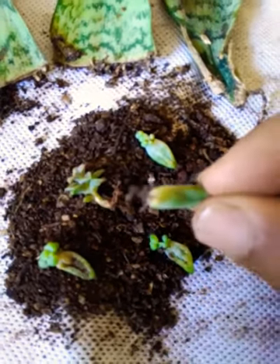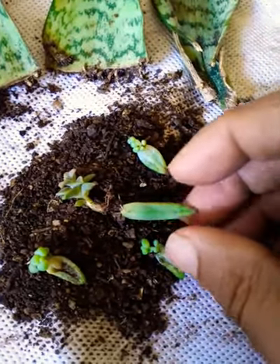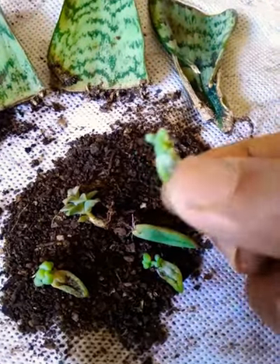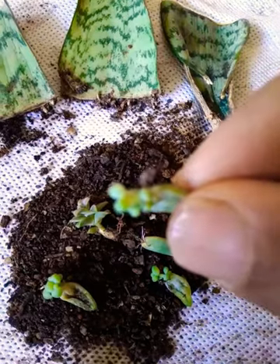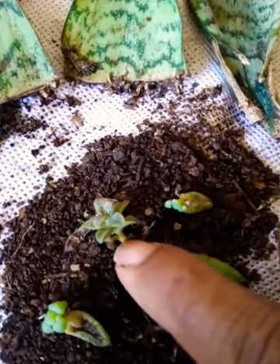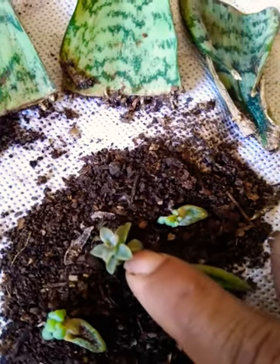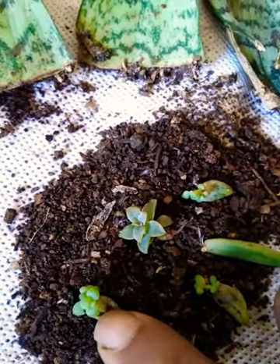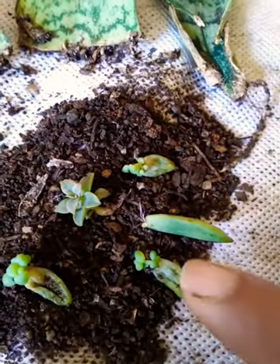Here you can see the roots — it will take some more time. And here you can see the plants — new plants. It's nice to see new plants coming.